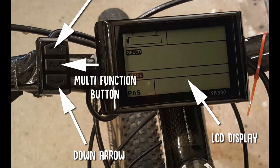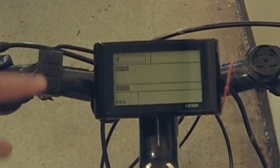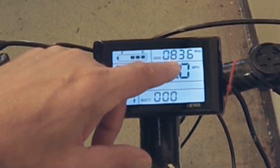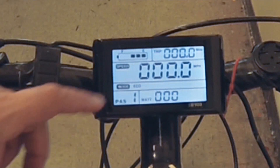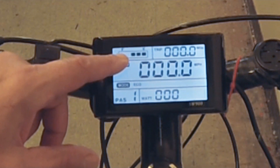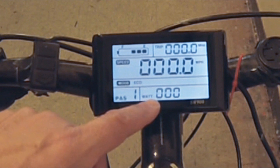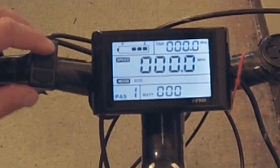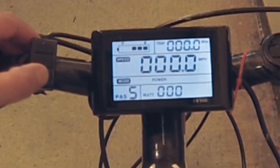There are so many things you can control on this panel. The three buttons on the left control your computer — up, down, and a middle multi-function button. A long hold once the battery is turned on will turn on the LCD display. You can see the odometer and various functions. This middle area gives you your speed and battery. This is your wattage — you want to keep an eye on your wattage while riding so you don't overextend the bike.